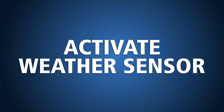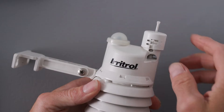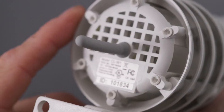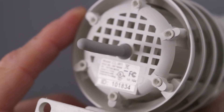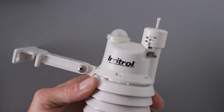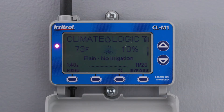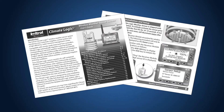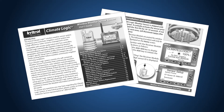Now let's turn our attention to the weather sensor. Activate it by pressing and holding the test pin until the red LED illuminates twice — this usually takes 10 to 15 seconds. The weather sensor is factory paired with the receiver module, so you should soon see a successful sensor setup note on the screen. If you get a 'please add sensor' message, follow the instructions in your user manual to pair the devices.